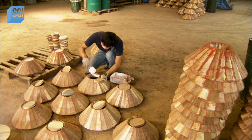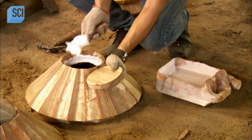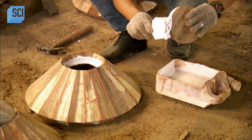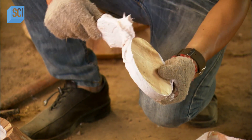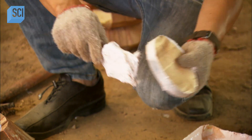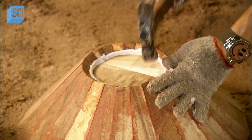A worker applies glue to the edges of the bottom hole and to the outer edge of the round piece that goes in the bottom of the bowl. He inserts the bottom plate and uses a hammer to force it firmly into place.